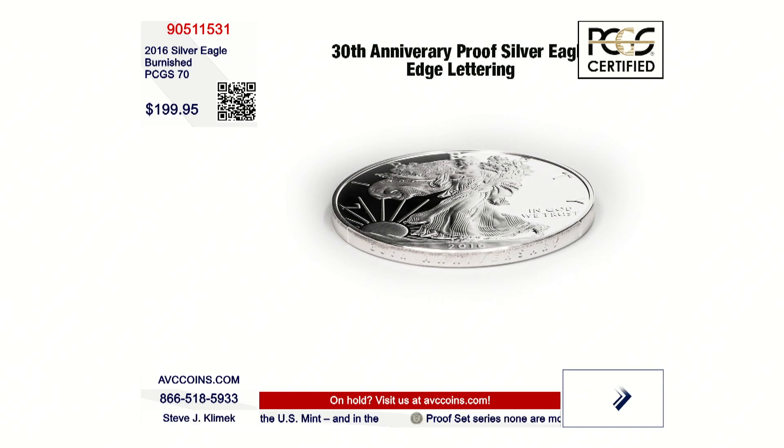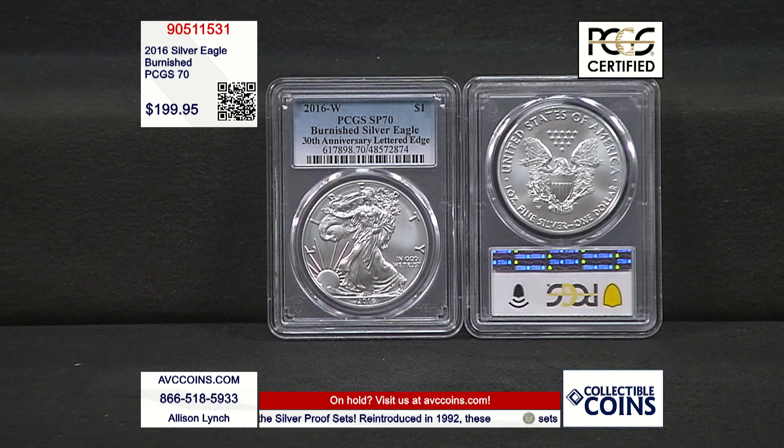The item number on this one is 905-11531, available online as well at avccoins.com — that's our website. Make sure you bookmark it for quick, easy ordering. You can also scan the QR code on the screen with your smartphone or tablet — focus your camera app on that QR code, a link will pop up, tap it, and it comes right to this page.